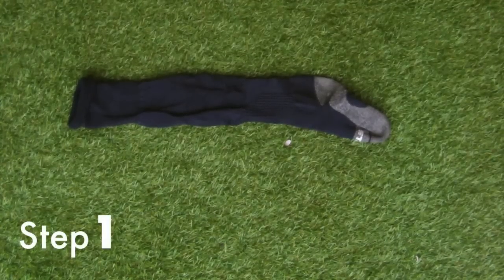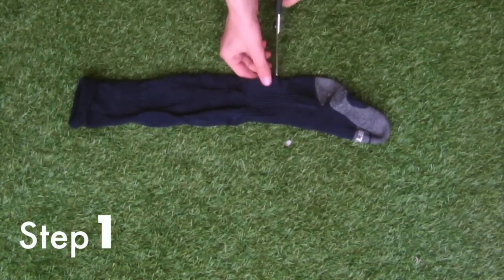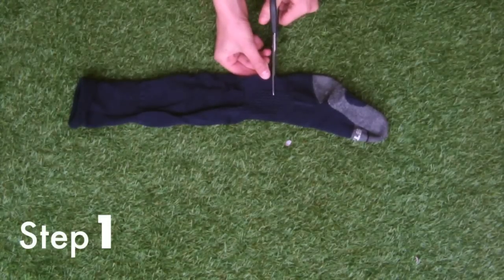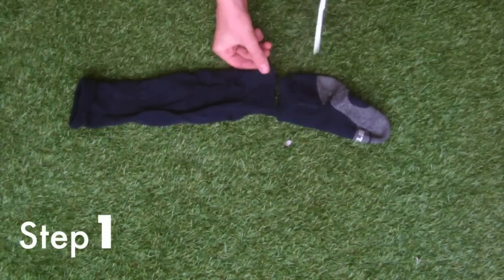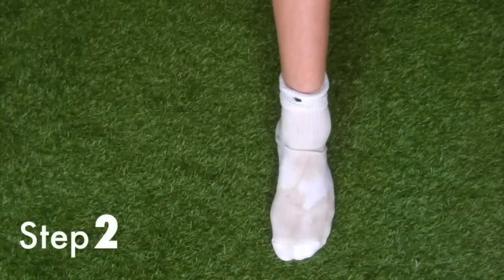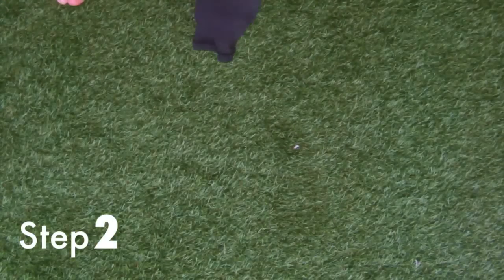Step one: get your old football sock and locate the ankle. You want to cut just above the ankle — not too low but not too high. Cut all the way across and you'll be left with two pieces. You want the leg part, not the foot.